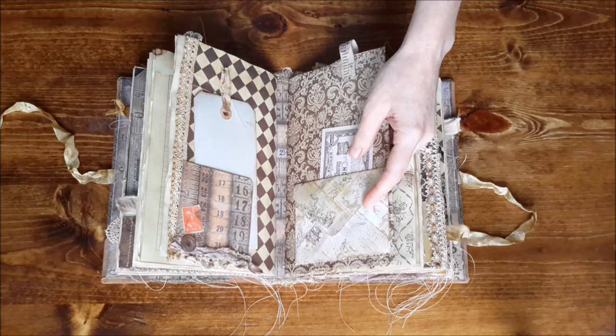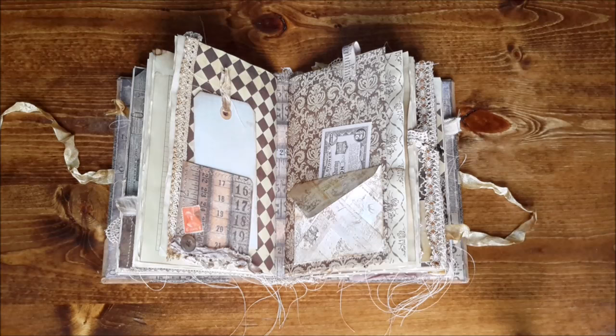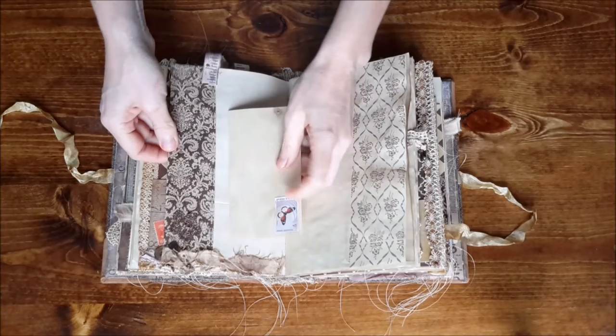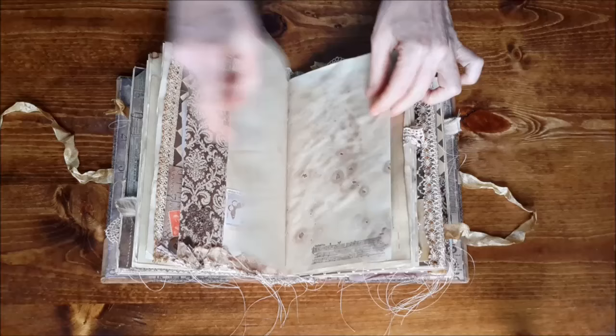I'd been hearing about envelope punch boards for months but it would always slip my mind when I was at a store. I was at Tuesday Morning yesterday and they had one, so I got one — yay, new toys! That's what this envelope is. There's also a pocket in the back, a journaling page with some trims and a pen, and more stamping.